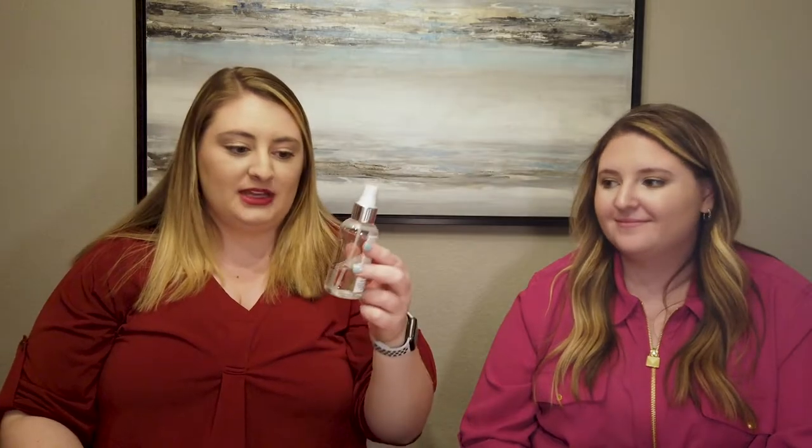First things first — always make sure you use heat protectant. Right now I'm using the Liang heat shield. Just spray it all over; you don't want to oversaturate it. Sometimes right after I shower I use a leave-in conditioner or blowout cream that has heat protectant in it, so I don't add an extra. Usually only if I'm starting with dry hair that hasn't just been washed do I use a dedicated heat shield. Make sure you're protecting your hair — your hairstylist will thank you.